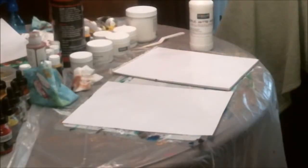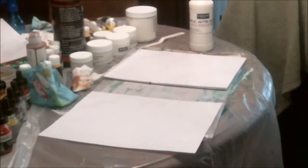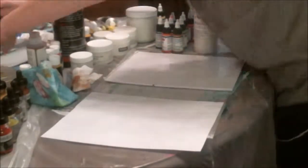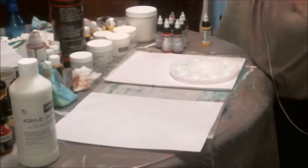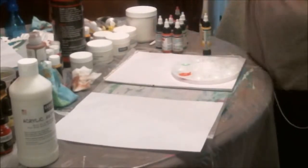Hey y'all, it's Shannon. I wanted to come at you real quick with this video on how to make acrylic skins, specifically using matte medium. In this video I use Golden High Flow acrylic because I really like the bloom effect I can get with it, and basically I'm going to end up using this stuff in a collage later on.